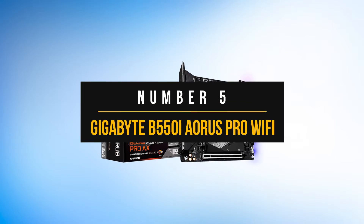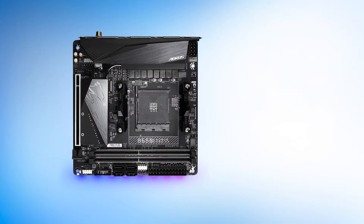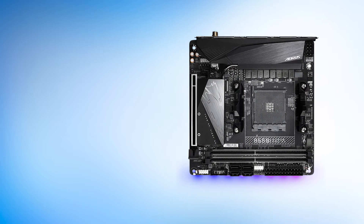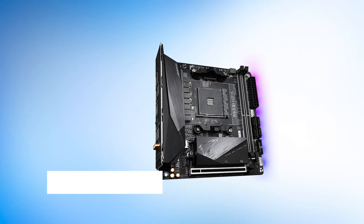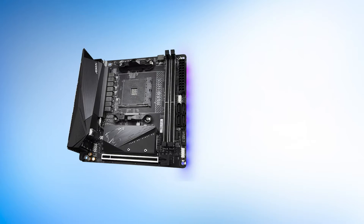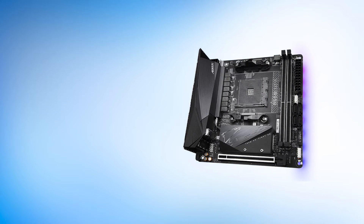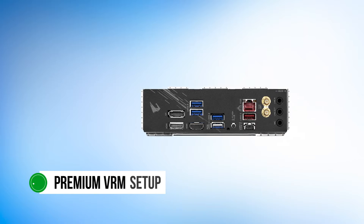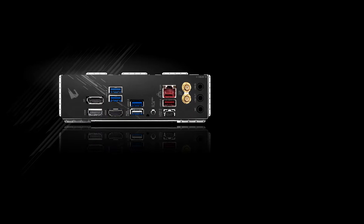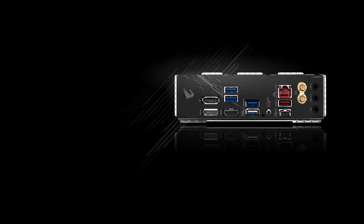Number 5: Gigabyte B550i Aorus Pro Wi-Fi. If you're rocking a 3000 series or 5000 series Ryzen CPU, then you might want to consider the Gigabyte B550i Aorus Pro Wi-Fi. This might be the best B550 Mini-ITX motherboard on the market and should be ideal for a compact gaming PC build. The B550 platform also provides support for the PCIe Gen 4 protocol through one of the M.2 slots. The B550i Aorus Pro Wi-Fi is quite a premium motherboard and it has a premium VRM setup to back it up. Since B550 allows CPU overclocking, the robust VRM can come in quite handy if you want to overclock your Ryzen 7 5800X or even Ryzen 9 3900X CPU.